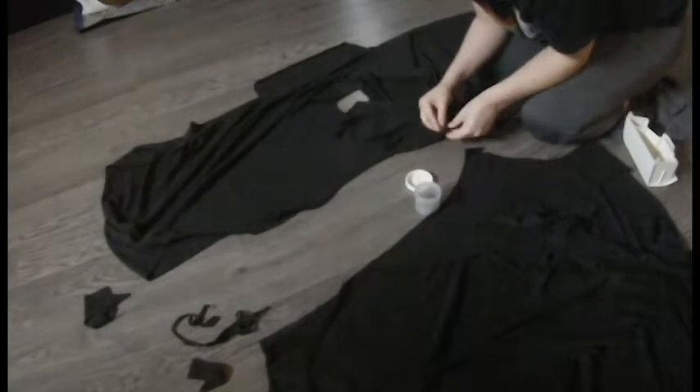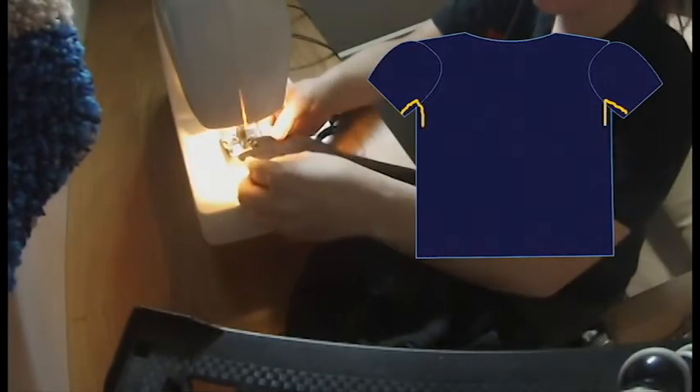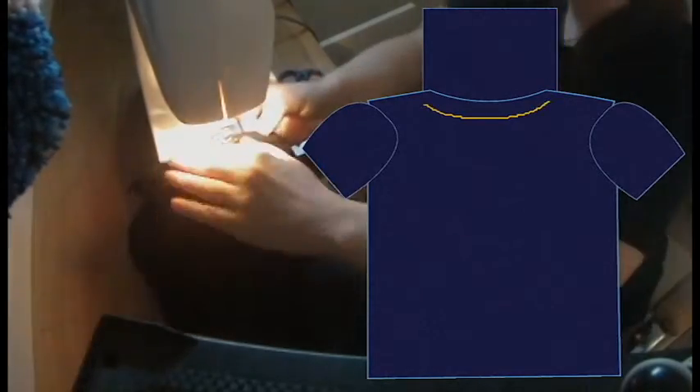I cut the front, back, and arm pieces like a regular t-shirt, and a long rectangle for the neck, and kept a long strip of material to make a drawstring. I stitched the shoulders, then attached the sleeves, closed the sides, hemmed, and added a collar.